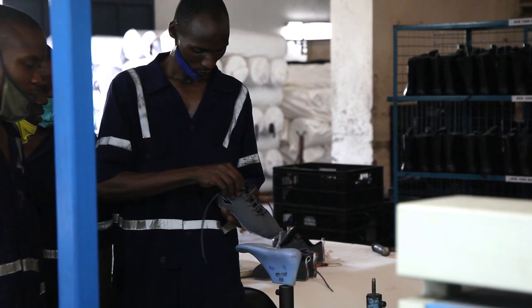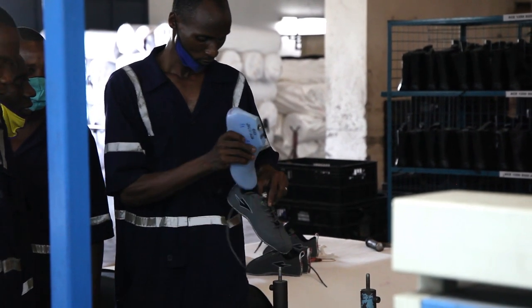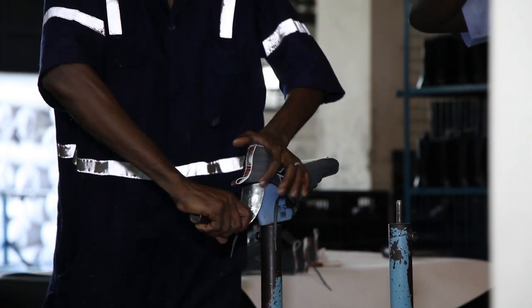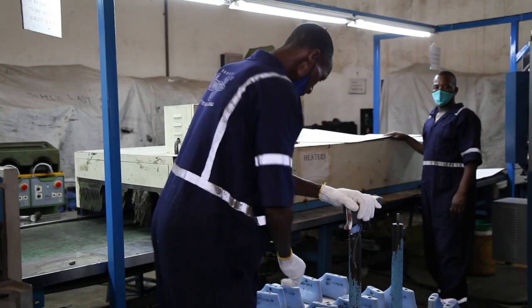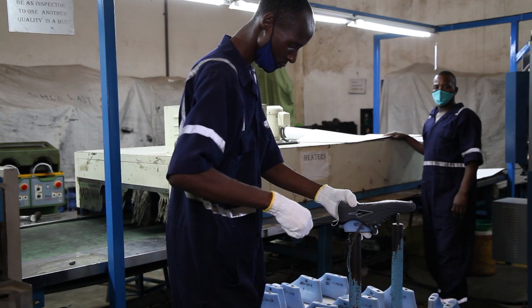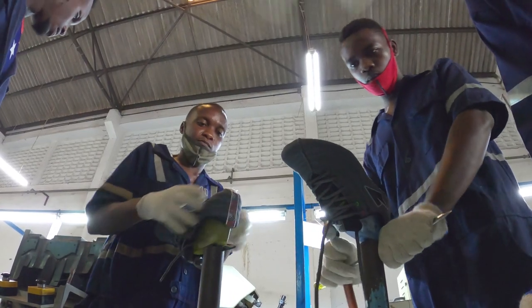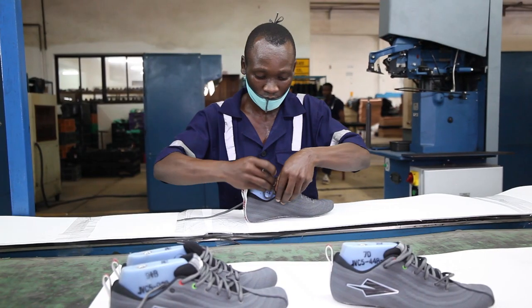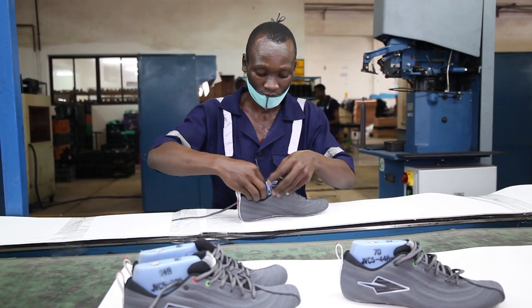The second process — after the stitching, the shoes are taken to the lasting point. This is where the uppers are joined together with the last, and the last is a solid plastic form that actually makes the uppers get into the right shape.